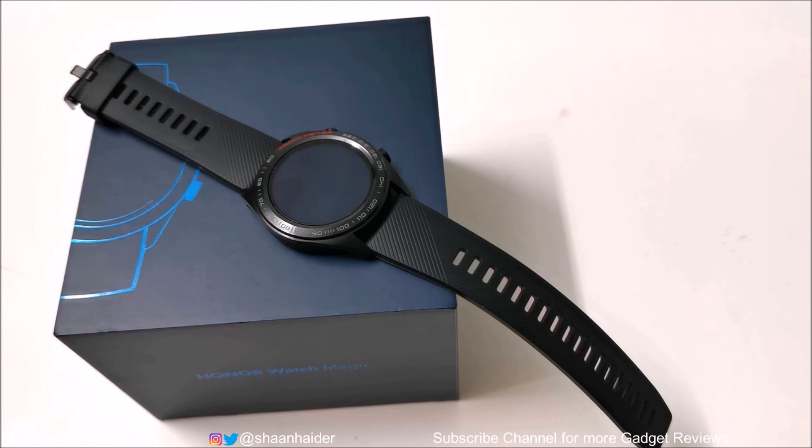That's all for now, friends. Thanks for watching this video — if you liked it, give it a thumbs up, share it with your friends, subscribe to the channel, and don't forget to press the bell icon to get notifications for future uploads, including the detailed review of the Honor Watch Magic. I'll see you guys next time in another video. Have a nice day.